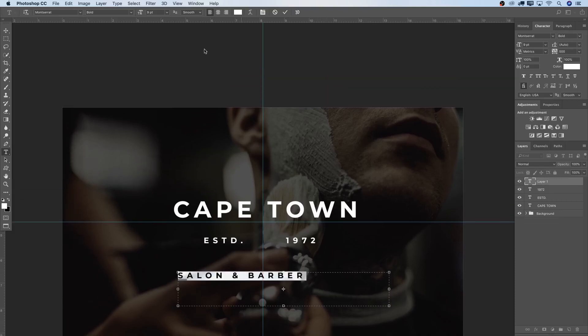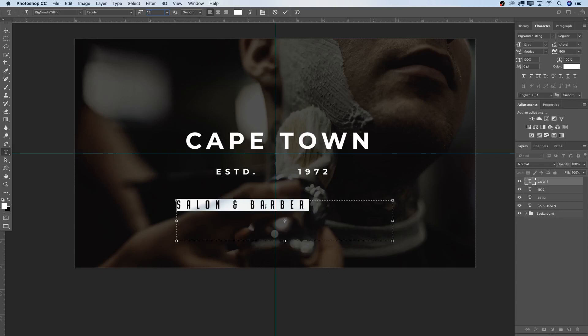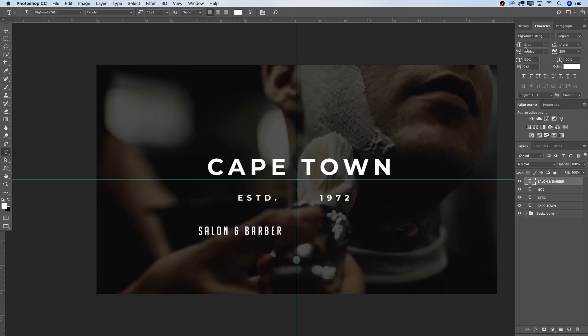Make another selection and write 'Salon and Barber'. For this text, I want a completely different font — Big Noodle Titling, Regular. Font size 13, and tracking around 200. When you do these designs you can play with font sizes depending on the look and feel. Accept and move that into position with the Move tool.